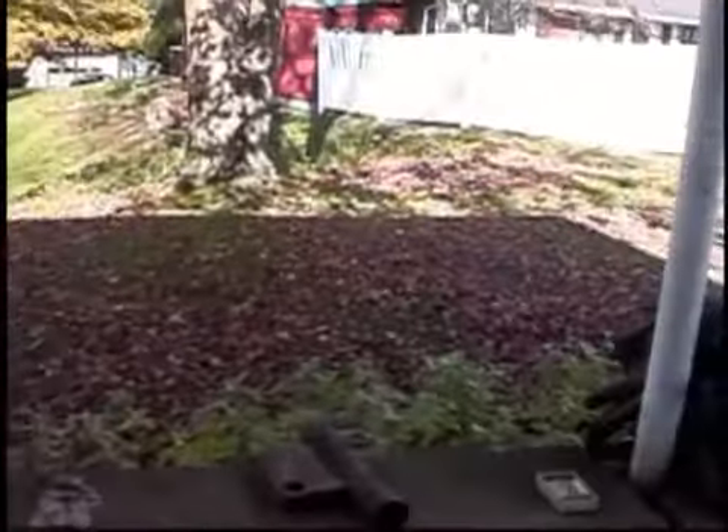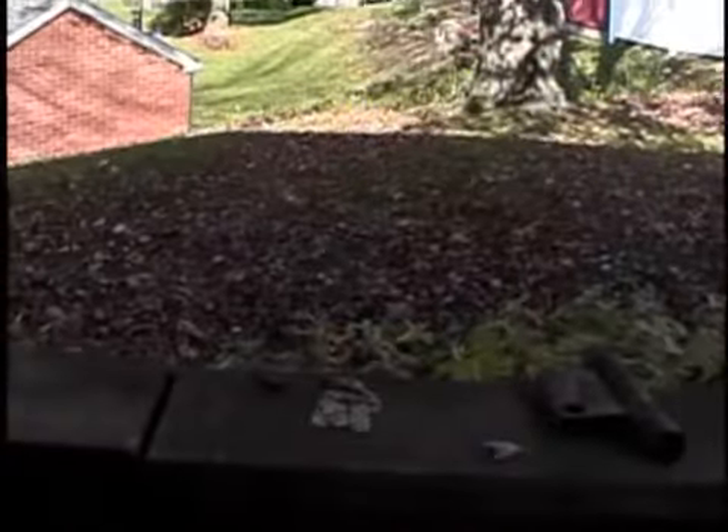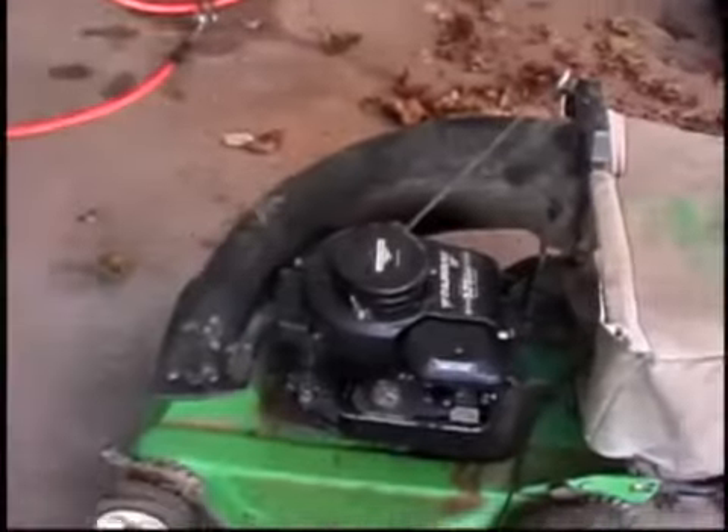Hello everyone. As you can see, it's fall — almost winter. Time to pick up the leaves, so I dragged this mower out.